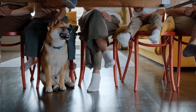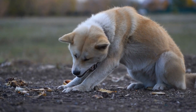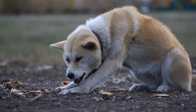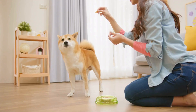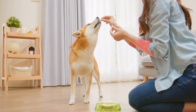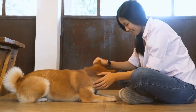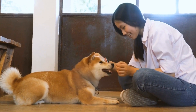Weave poles are another significant part of agility training. These upright poles are placed close together and the dog must weave in and out of them. Teach your Shiba Inu to approach the poles from the correct side using a target or lure. As they become more proficient, increase the number of poles and reinforce the desired weaving behavior through rewards.